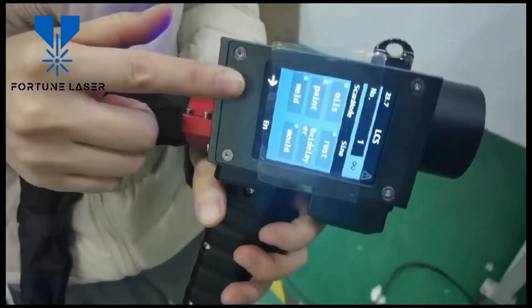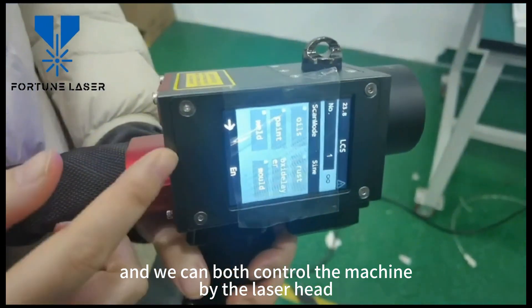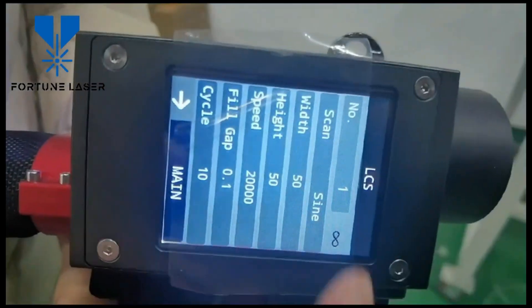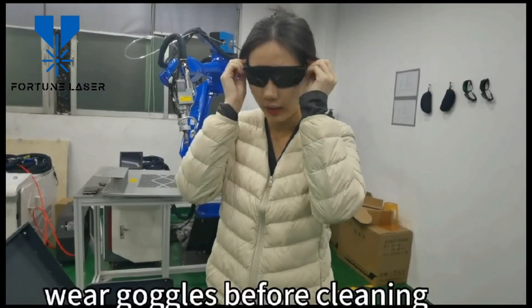Then you can operate and control the machine by hand. You can also speed up using the key switch to the cable.